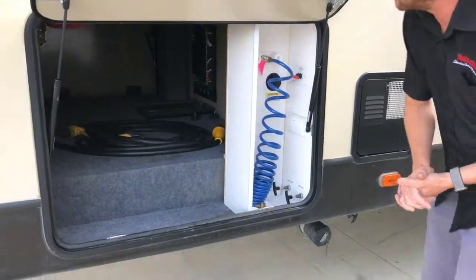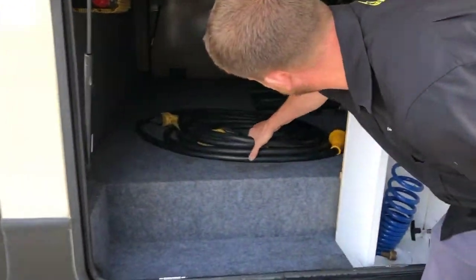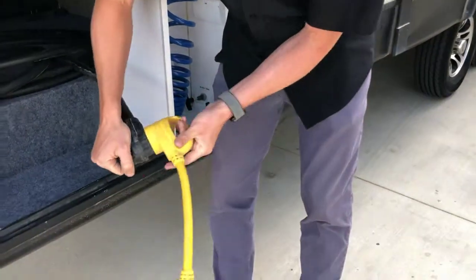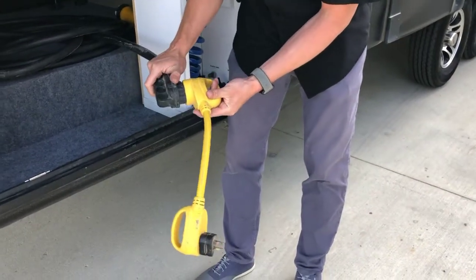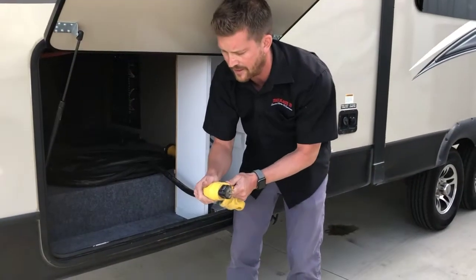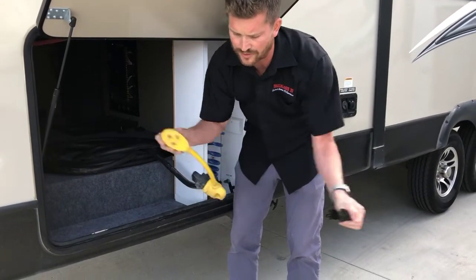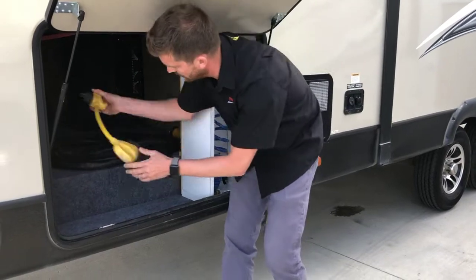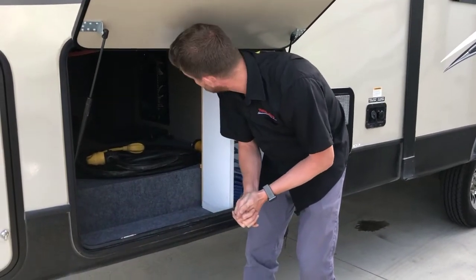Here in the pass through storage compartment, this is where you'll find your 50 amp power cord. Some sites that you visit will have 50 amp power. For those that don't, we supply the 30 amp adapter. And for those that don't have 30 amp, we supply the 15 amp park adapter. So you should be able to plug into whatever service you have available.